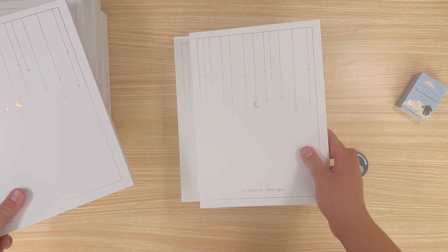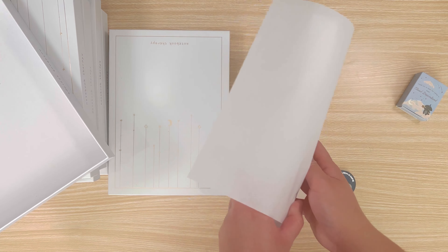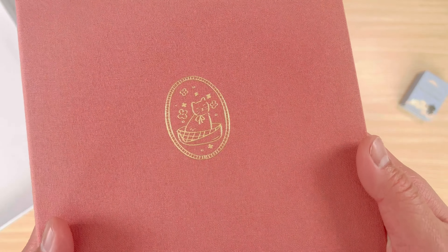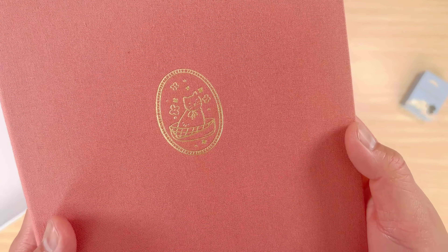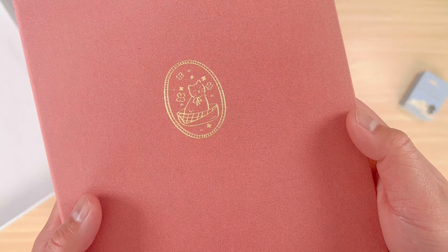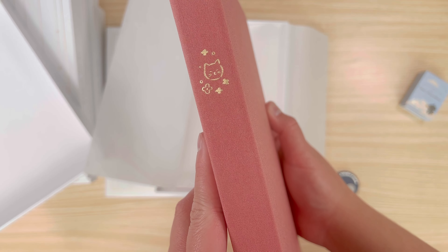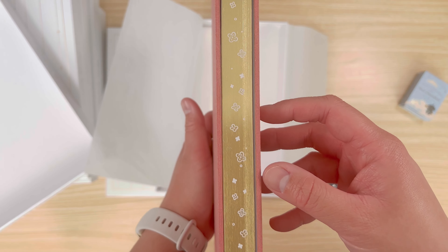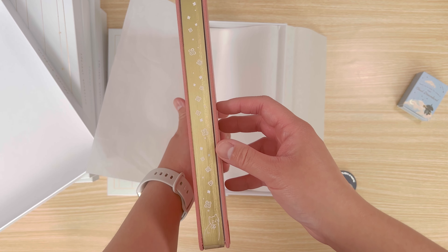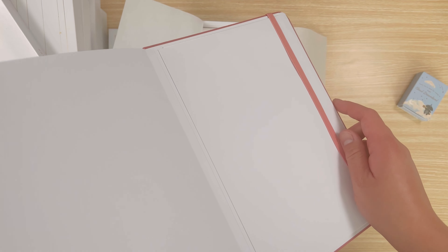The final Cottage Friends notebook is called Neko Neko. It's a dusty rose linen with gold foiling on the cover and edges. The design features a cute cat in a basket on the front and a flower pattern on the edges. The spine has an image of the cat's head, and the paperclip is a silhouette of a cat.